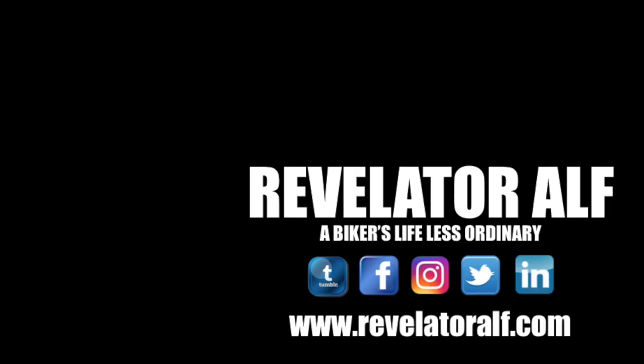Catch you again on another video. Don't forget to subscribe and share. Revelator out.